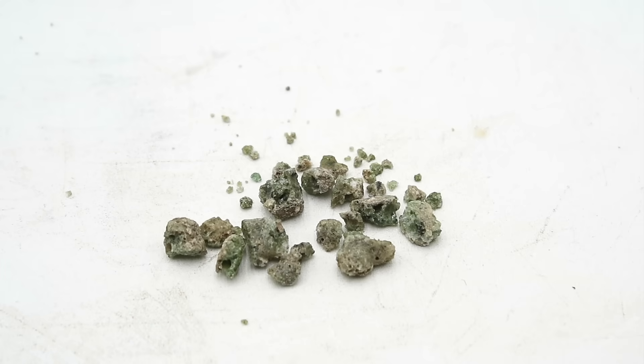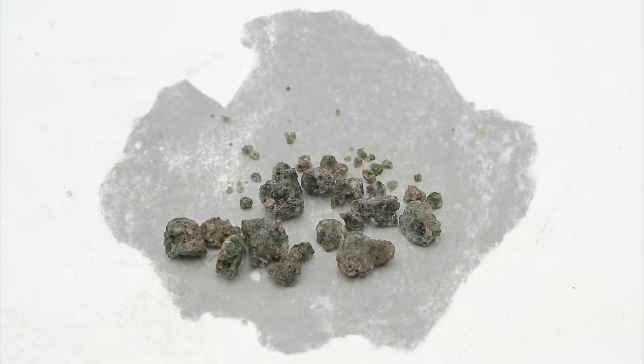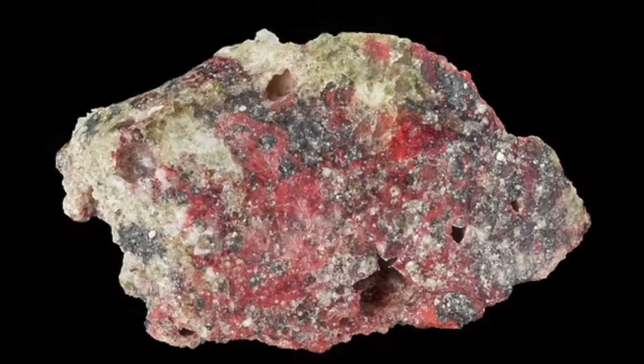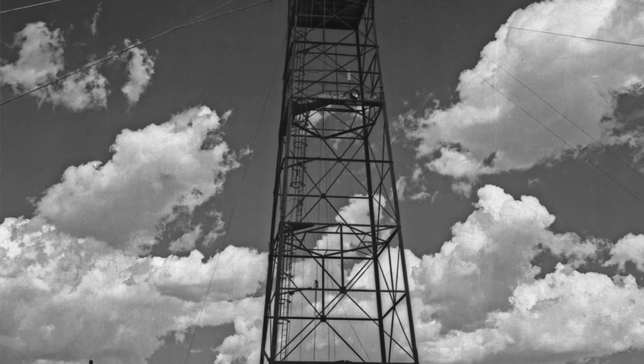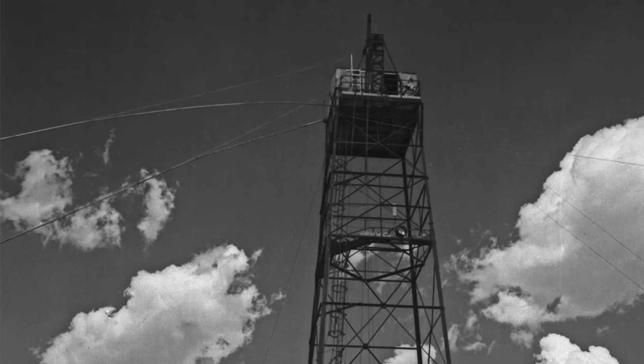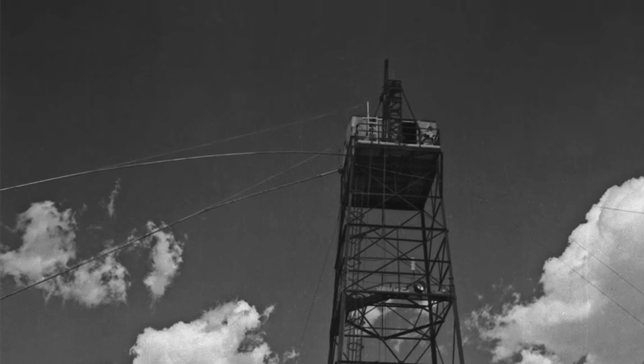Trinitite comes in a variety of colors, the most common being this distinctive bottle green. This is caused by iron impurities in the glass, both from the sand itself and the steel shot tower vaporized by the blast. Black trinitite also contains iron, but in much higher concentrations. Finally, red trinitite was mainly found in the northern quadrant of the crater, which corresponds to the position of the firing cables trailing out from the shot tower — the copper from these cables imparted this variety with its distinctive red color.